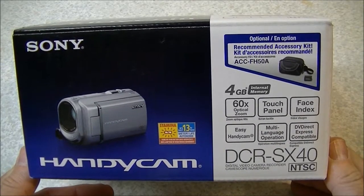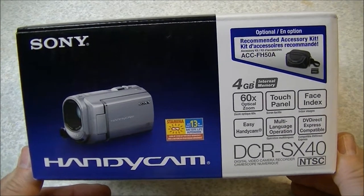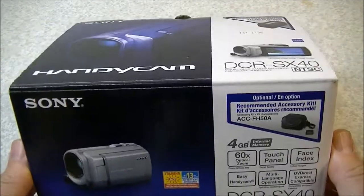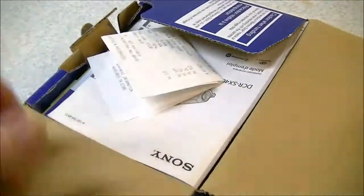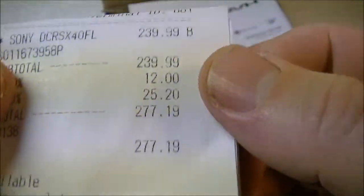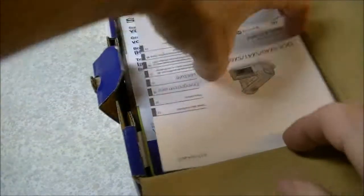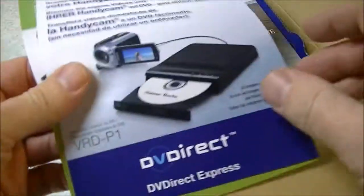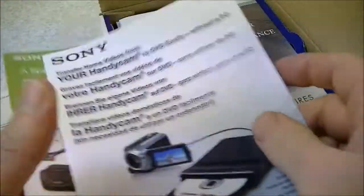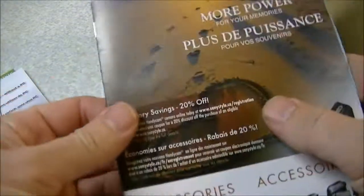I've offered him the opportunity to buy this camera here. This is my old camera — it's a Sony Handycam DCR SX-40 — and I'm just doing this video to let him see what it looks like. I've got the original box and the receipt here on top. You can see I paid $240 plus tax, so $277 total, and I think I offered it to him for a hundred bucks.